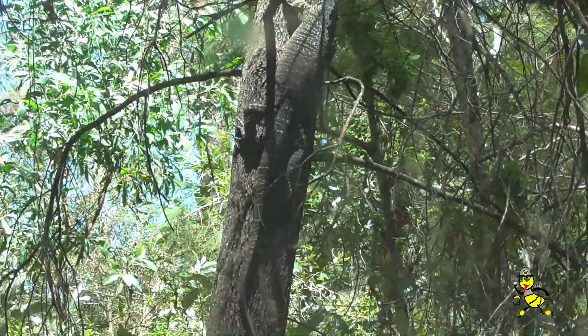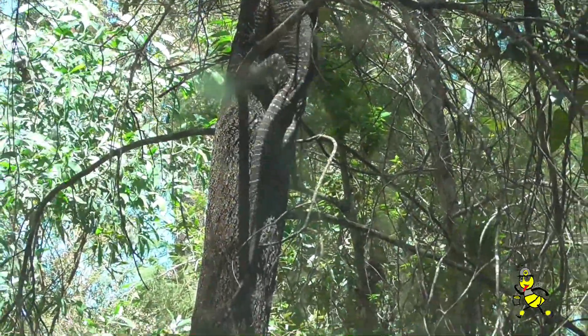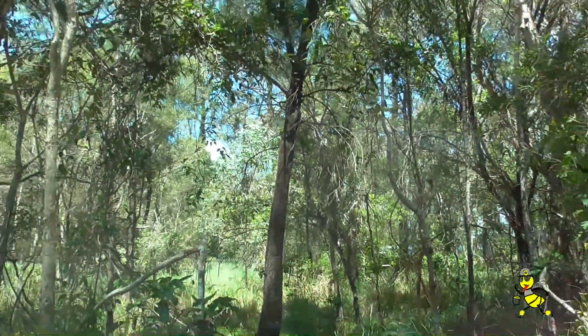I have not seen any goannas on this particular site for some time, but this one climbing the tree is a beauty.